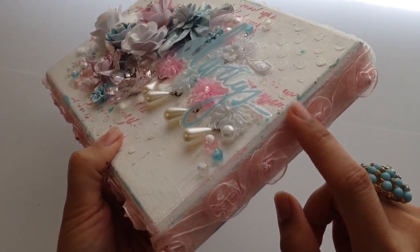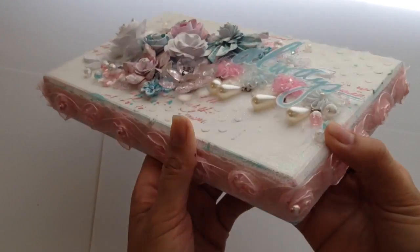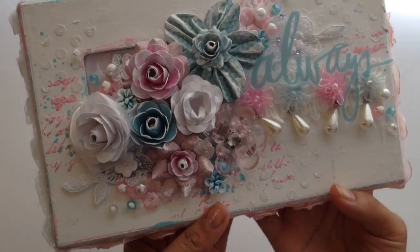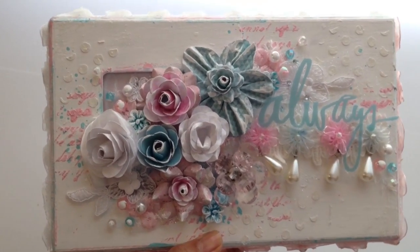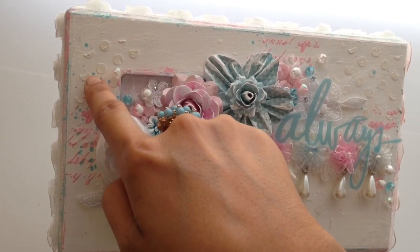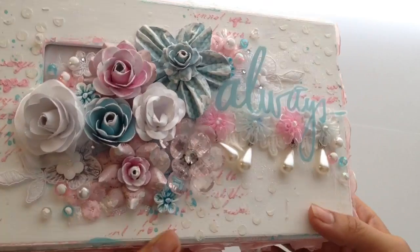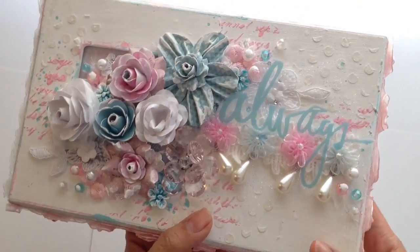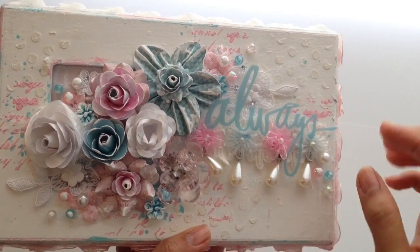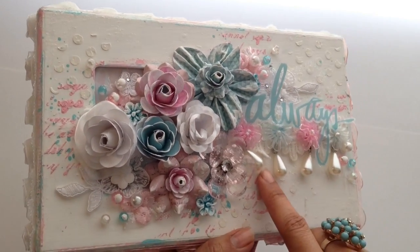First I painted the entire thing white, then I took some paint in a turquoise color and a baby pink color and just rubbed it on the sides — you can kind of see it underneath the trim. Then I took some stencils: a polka dot stencil I got from Walmart, and a script stencil from Saw Crafters. I took some paint and splattered it on top of the stencils.